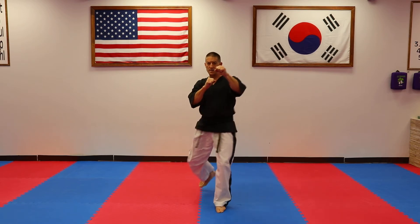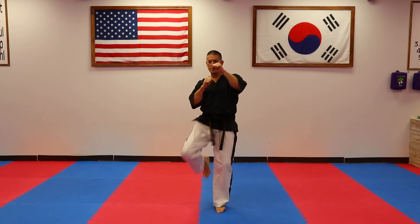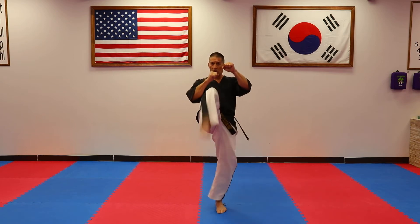Hada — kick, dul — kick, set — kick, net — kick. Counting through the four movements of the front snap kick facing forward.